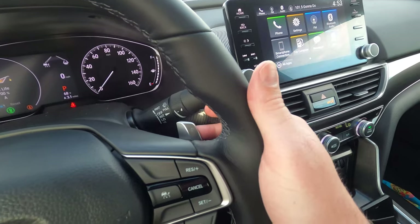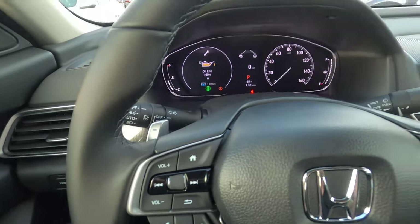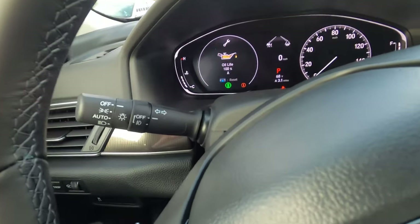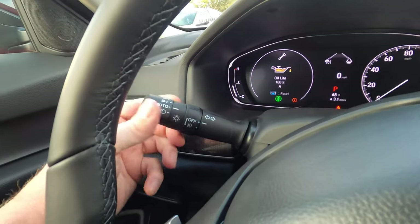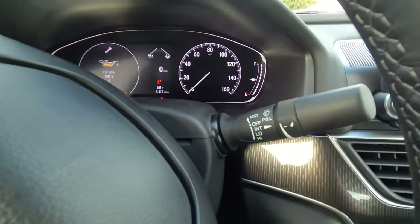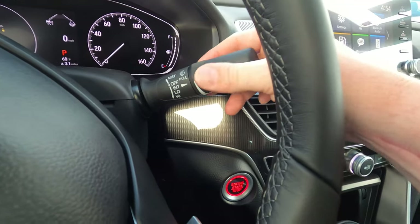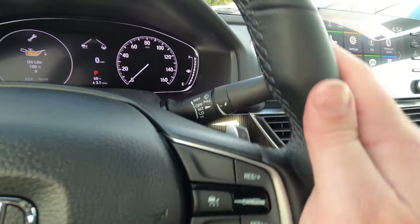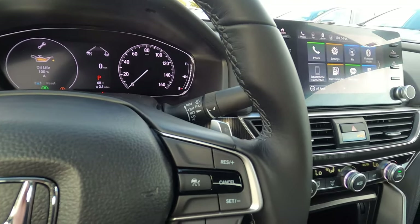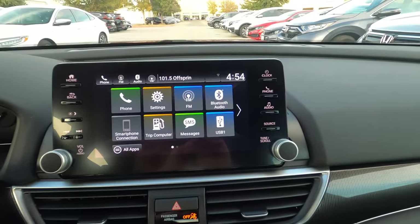As a Sport model this car has paddle shifters, so you can upshift and downshift for more control over shifting points. Light controls are on the left stalk — auto on/off headlights and fog light controls below. On the other side are wiper controls: pull down to set, with intermittent speed adjustment. Some of these features are pulled across from the EX-L model.